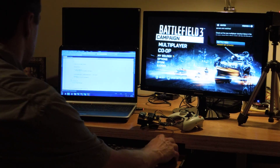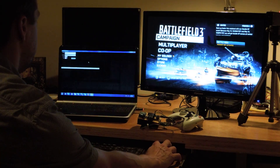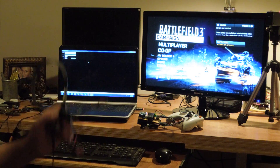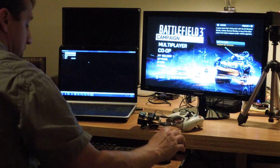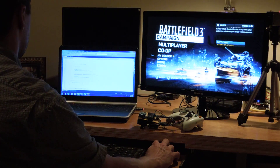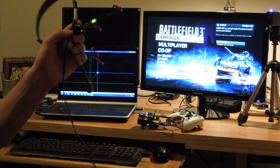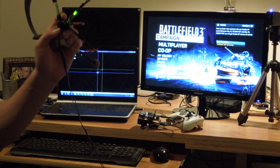The best way to show it off is to just go ahead and play the game. Over here I have a computer that is also listening on the same XBee signal so that it can visualize the three dots as they are being seen. That shows the direction that the camera thinks the headset is pointing at, and it tracks pretty quickly.